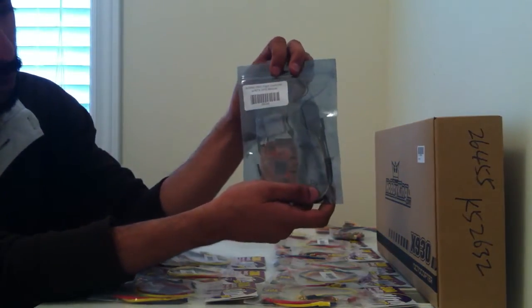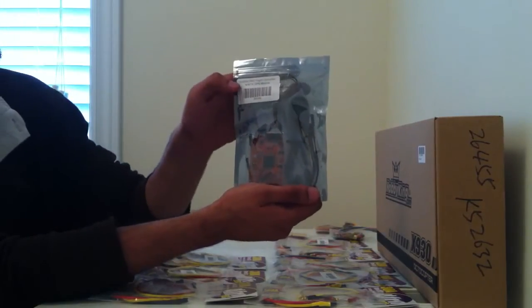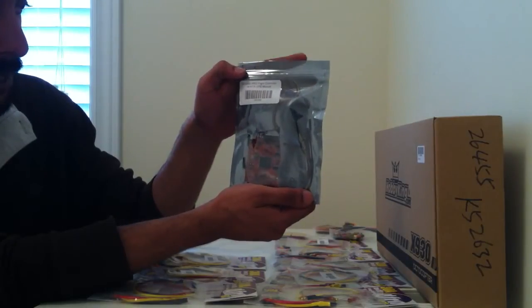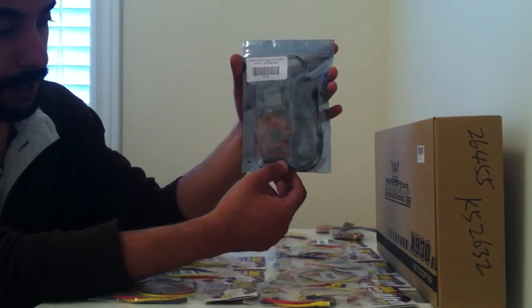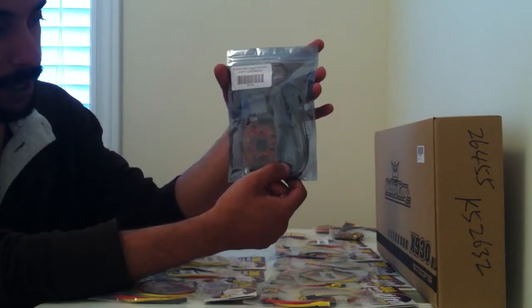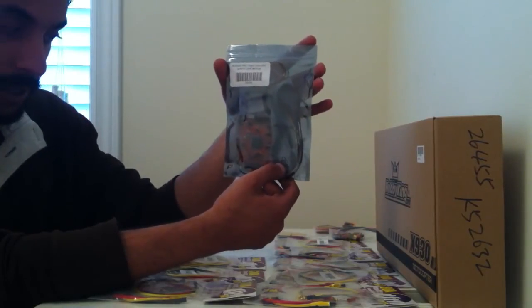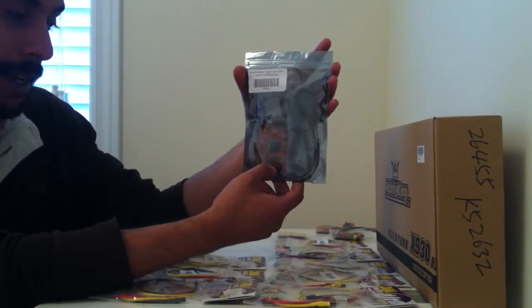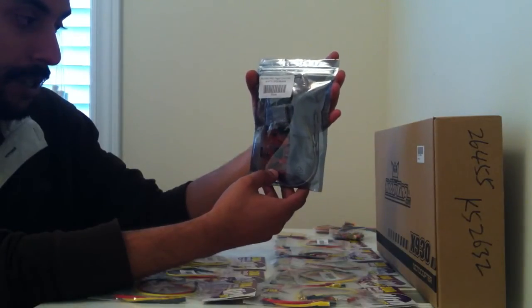Finally we have the flight control board we are going to be using. I have never used this flight control board before — it's going to be my first time. It's called the MultiWii Pro flight controller with MTK GPS module. I have read good things and bad things about this flight control board, so I am looking forward to working on it and seeing how easy it is to set up, and essentially how good it is with GPS hold and all its different features. I do fly a Naza so I will be comparing it to that.